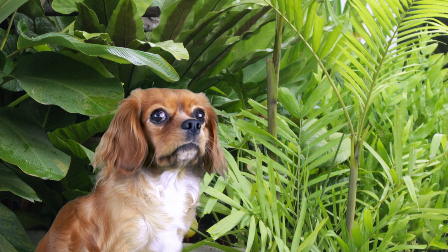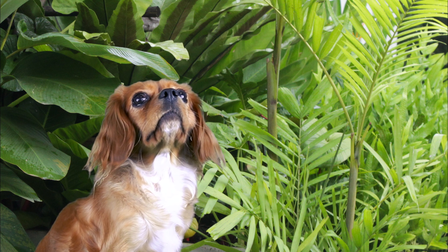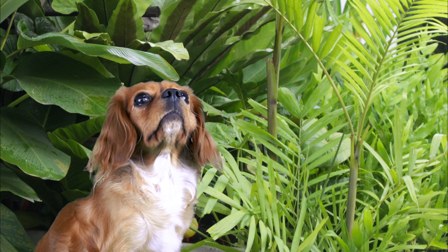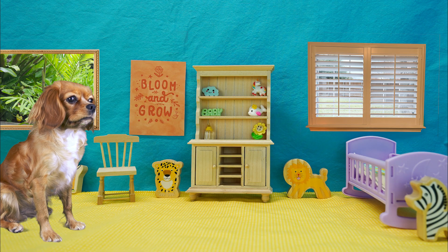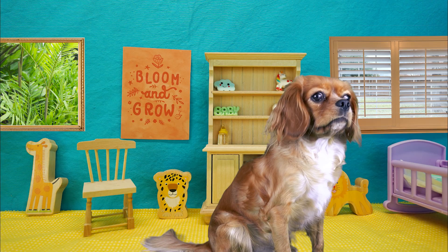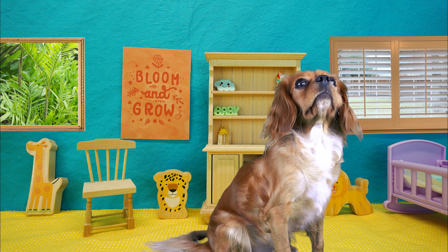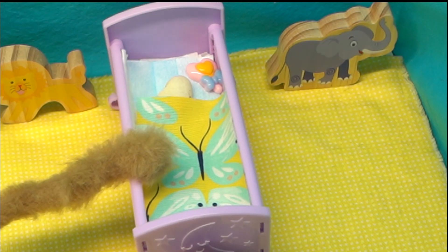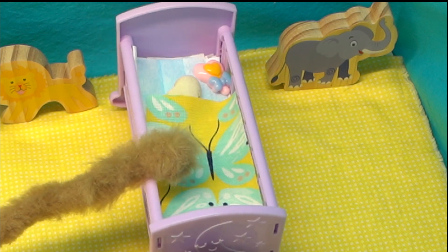Okay everyone, I'm so excited that I got a brand new baby lima bean! Ready to see the plant nursery? Tada! This is where my plant is going to grow big and strong. Want to see? Okay everyone, introducing baby lima bean — rise and shine baby lima bean, it's time to get started with our day!